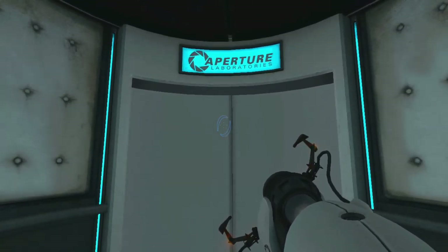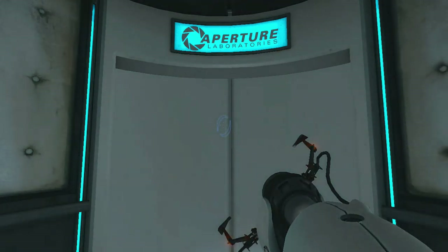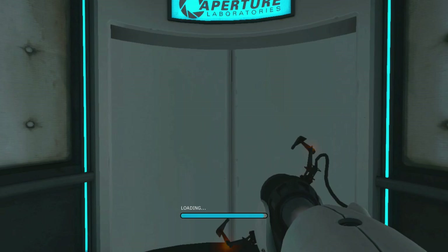Thank you guys so much for watching the first episode of Portal. If you liked it, hit that like button and subscribe to my channel. And as always, I will see you all next time.